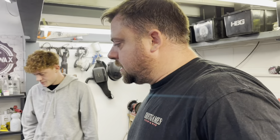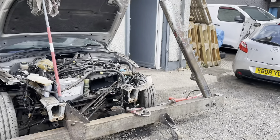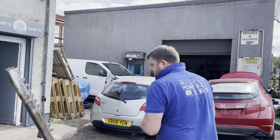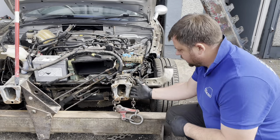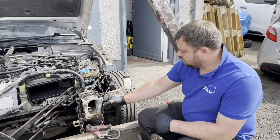Welcome back guys, it's the next day. As you can see behind me we've got all the front end parts off — headlights, bumpers, bonnet, wings. Dad's out setting up the dozer. This will be my first time pulling anything on a car, and it's been a long time since he's done it. First thing we're going to do is pull the full leg over just a little bit because it is slightly out, but most of the damage is on this outer bit.